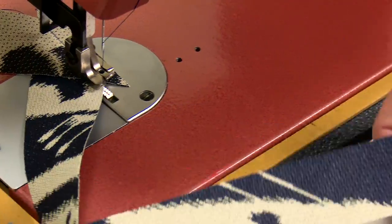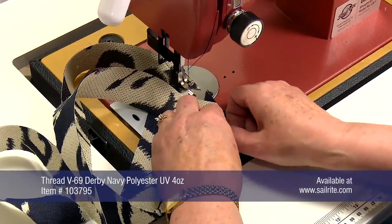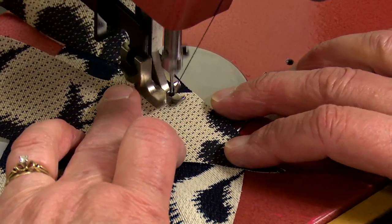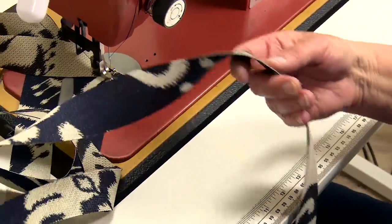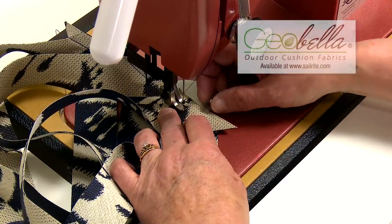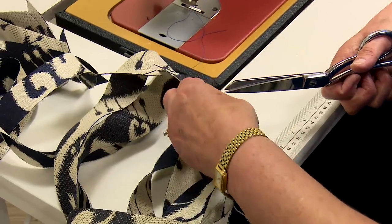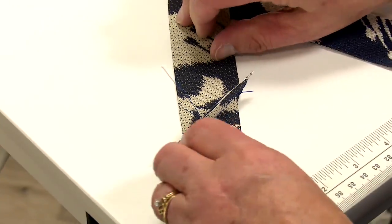To sew this Giabella fabric we're using V69 polyester thread in Derby Navy. Sailrite sells many colors of polyester thread — check them out at Sailrite.com. We're also using a size number 18 needle; a size 16 needle will work just as well with V69 thread. This Giabella fabric available from Sailrite sews easily with a home sewing machine. Other fabrics are also available that are great for V-berth cushions.